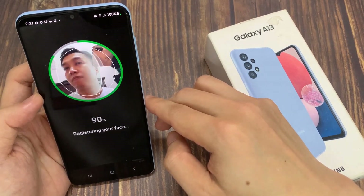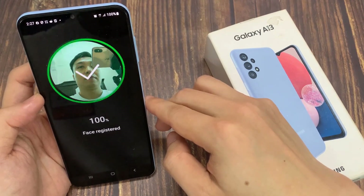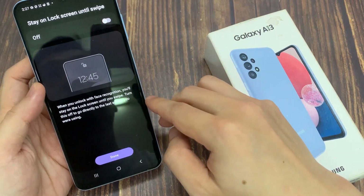At the top, you can turn on 'stay on lock screen' until it is switched off. So when you unlock with face recognition, you will stay on the lock screen until you swipe.